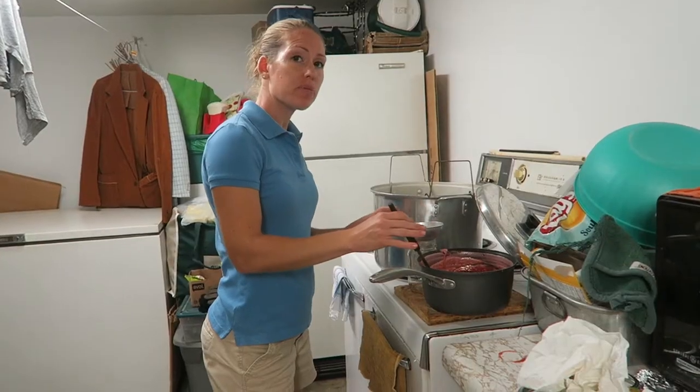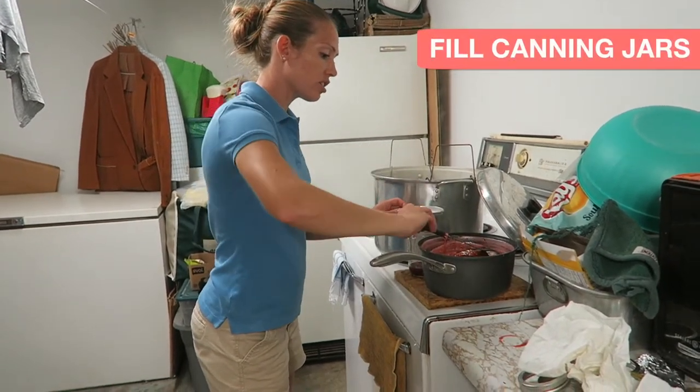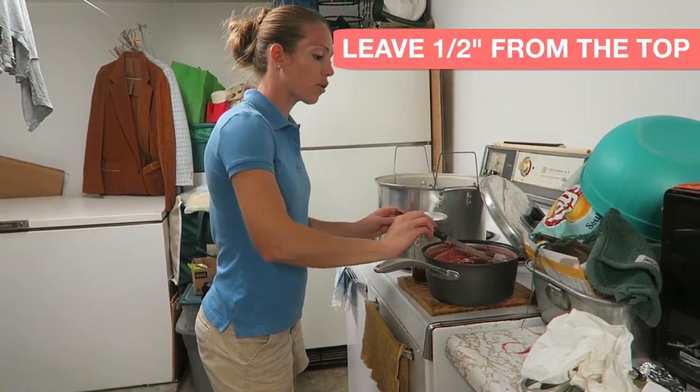Now we're getting the hot water ready for the water baths. We're going to put the preserves in canning jars and process them in the hot water baths for about ten minutes. We're jarring up our preserves now, and you're going to want to leave a half an inch from the top.